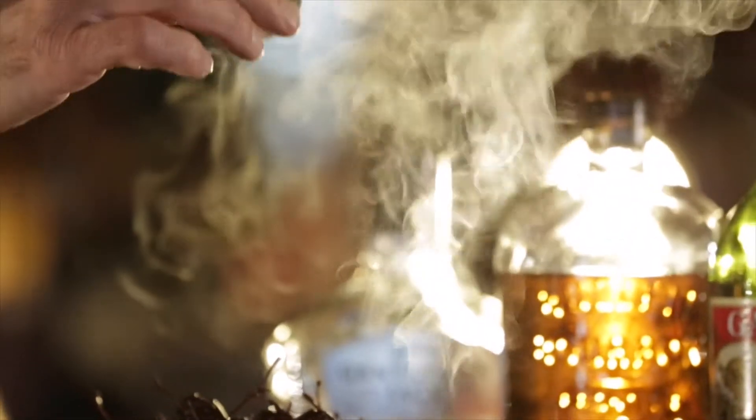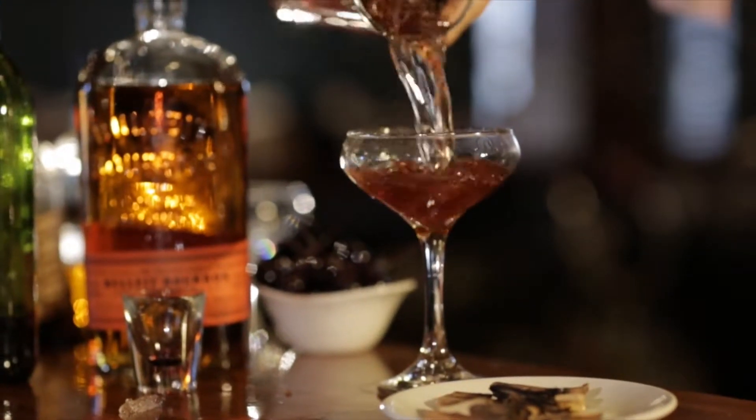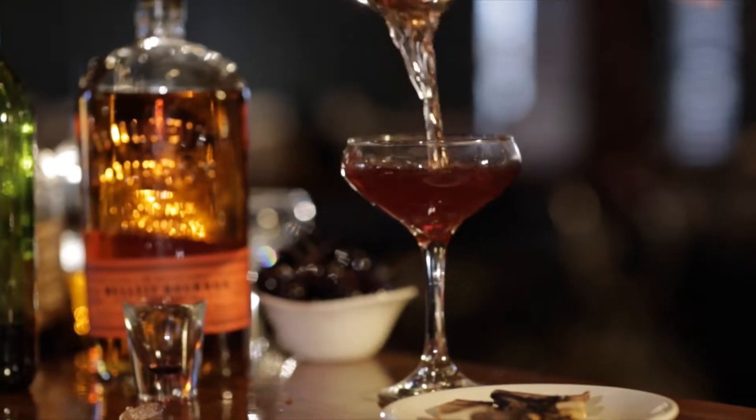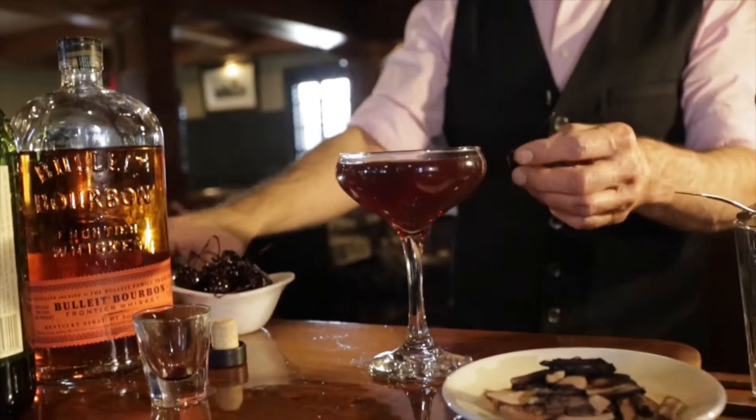Getting ready to strain, you want to release your glass. You'll see the smoke pour directly into your shell. Now we're going to garnish that with a bada bing cherry and place that cherry directly on the side of the shell.